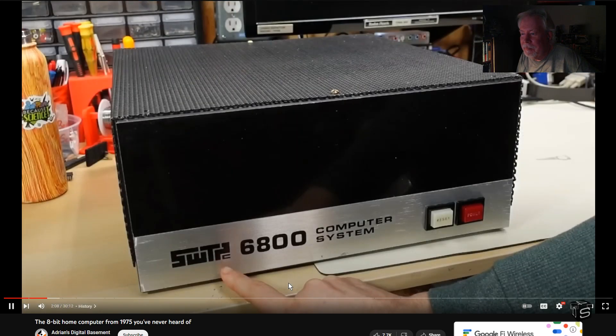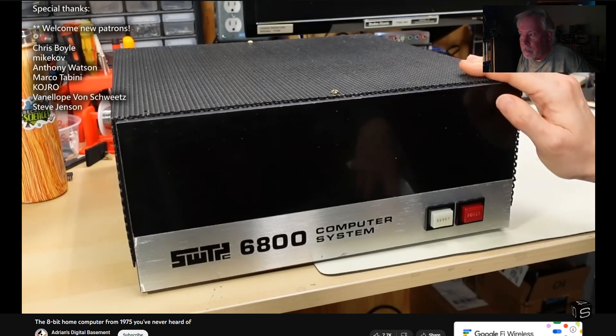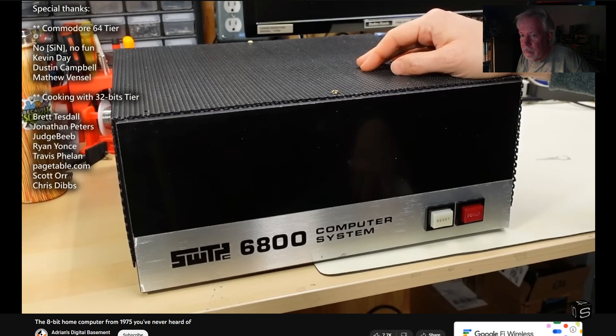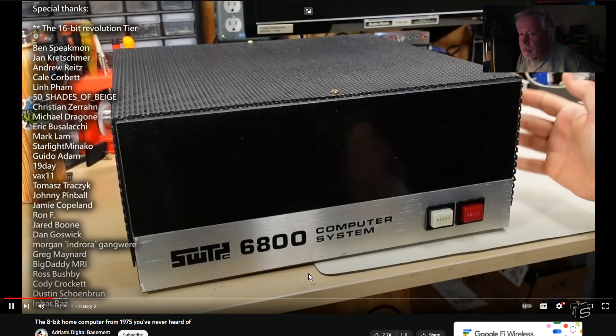The Southwest Technical Products Corporation released this machine — the 6800 computer system. Unlike the Altair and the MITS, this actually uses the Motorola 6800 8-bit microprocessor. I didn't like the 6800 when it came out — I was more of a Z80 nut at the time. Later on I found out the Z80 sucked too; trying to program a Sinclair ZX1 in assembly language, I hated it. And don't get me started on the 6502.